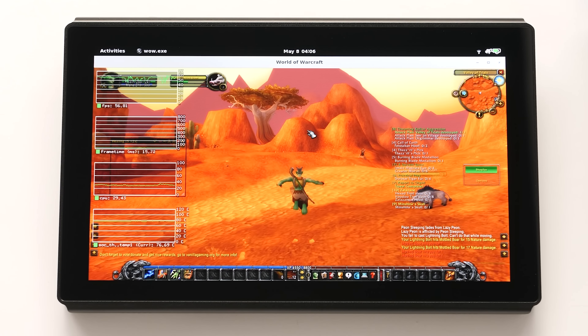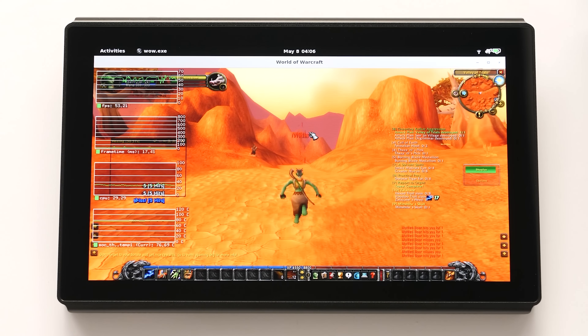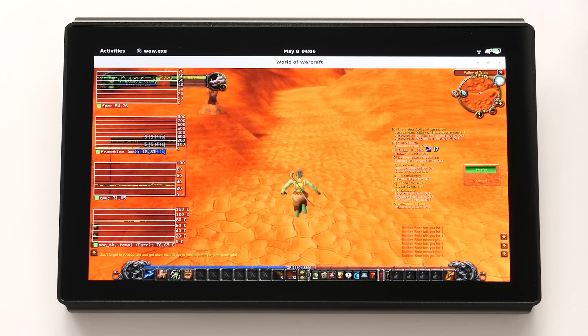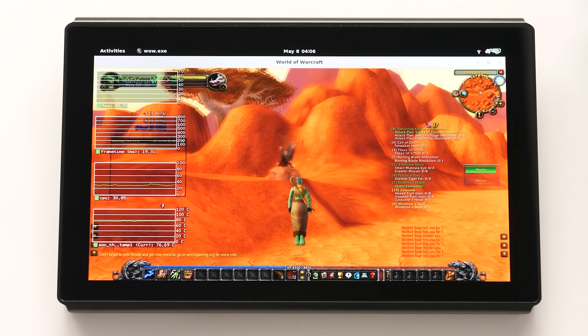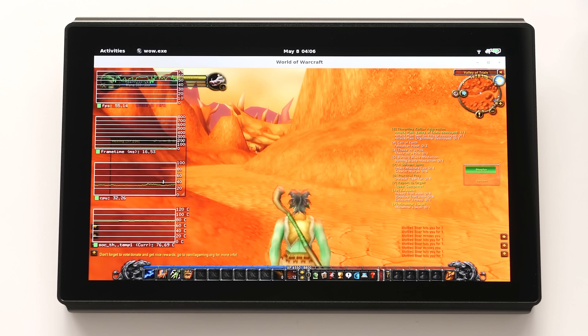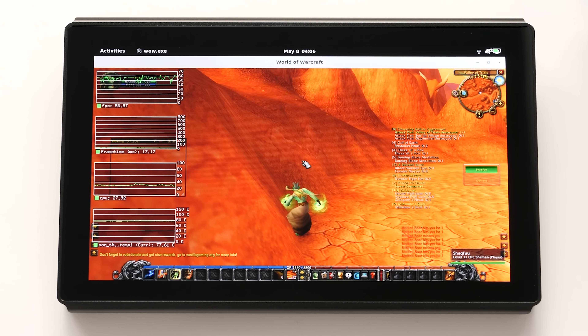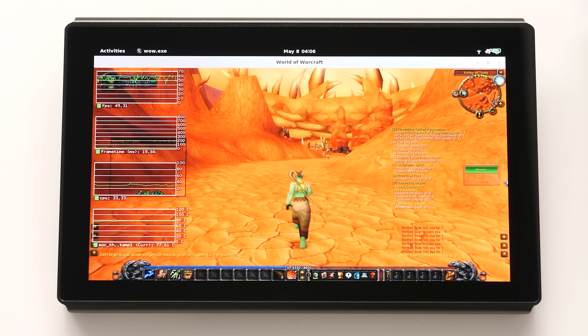Let's switch over to World of Warcraft. This is also running with Box86. We are getting good performance at 720p resolution with the graphics set to low. Our CPU temp is a bit higher at this point, but I would expect this game to run between 50 and 60°C if we made some changes to the cooler. The only problem with this game is that I have bad latency to the server, but the game itself is very playable on this hardware.